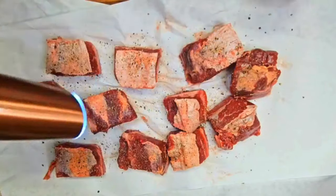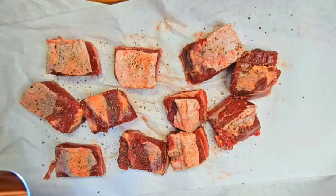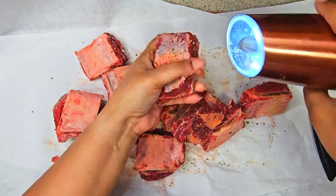So you want to start off by seasoning your short ribs. All you're gonna need is salt and pepper. Be very heavy-handed when seasoning these.